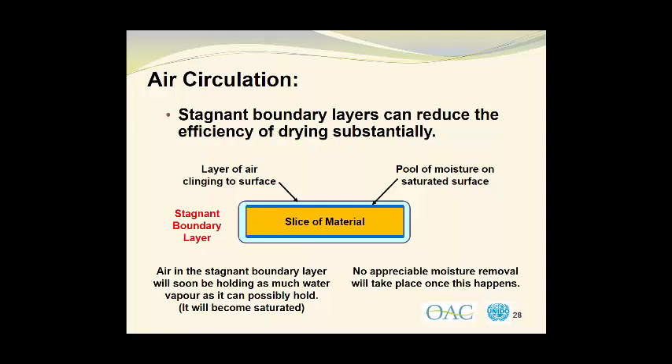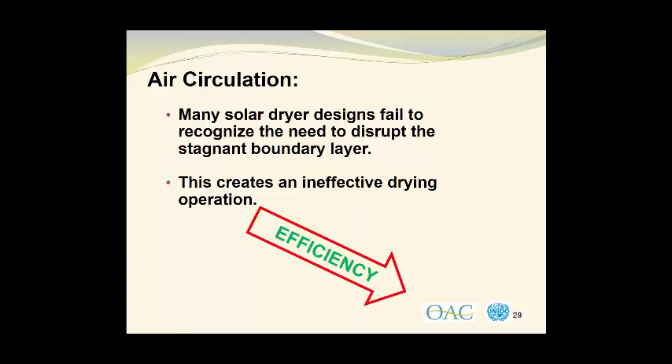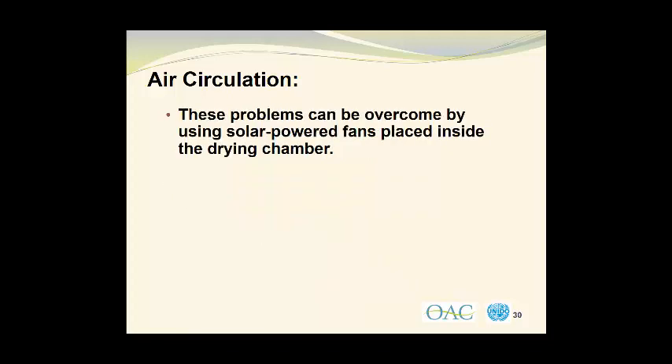So no appreciable moisture removal will take place once this happens. Many solar dryer designs fail to recognize the need to disrupt the stagnant boundary layer. This creates an ineffective drying operation, as I have already mentioned several times. So the efficiency of the drying process goes down. These problems can be overcome by using solar powered fans placed inside the drying chamber.